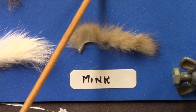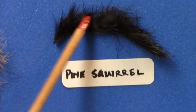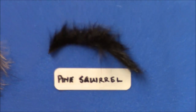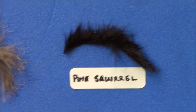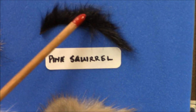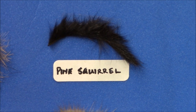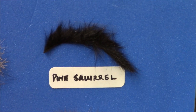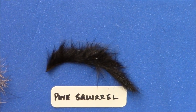One I have used a lot is called Pine Squirrel. I use this for a little Zonker that I make on probably a size 10 hook. Ray Atkinson uses it extensively with an articulated pattern. It's not nearly as bulky as the rabbit — you can tell it's a lot finer — so it lends itself to a smaller pattern. It comes in all colors as well. It's beautiful stuff.